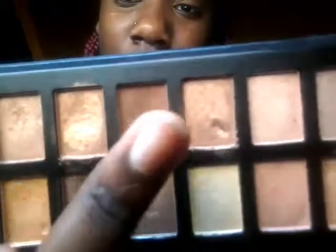I'm going to take this palette right here and start off with this shade I usually use, this one right here next to the gold. I love starting my makeup off with this brush — it's really good for crease colors. So I'm going to take the brown.